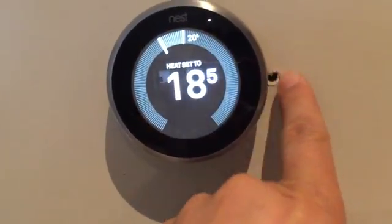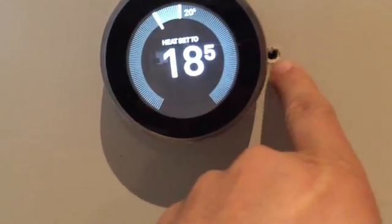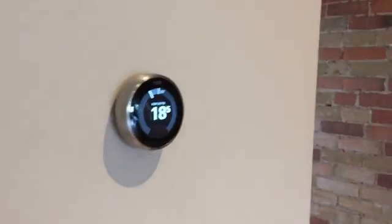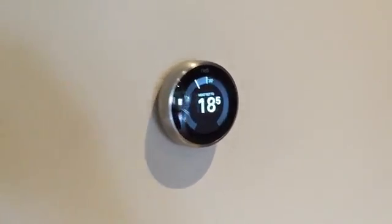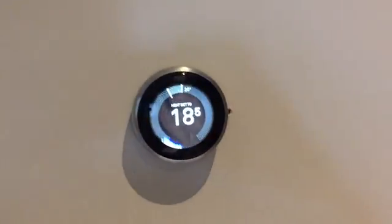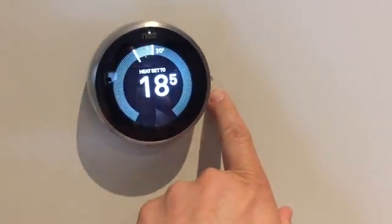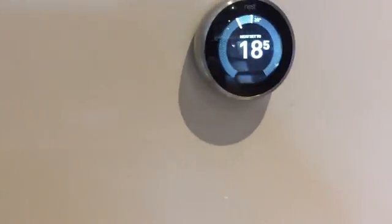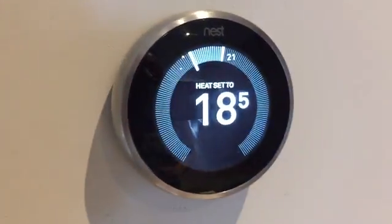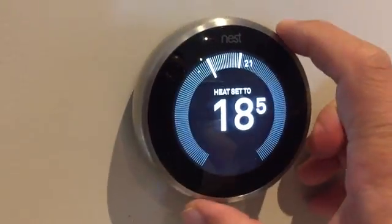I'm pretty handy with spackling compound and painting, so I'll patch that up. I like the cleaner look you can see here on the wall with the Nest and the actual drywall. I thought it would also be helpful to show you some of the seven features that you can see on the Nest thermostat.